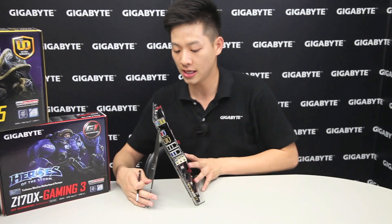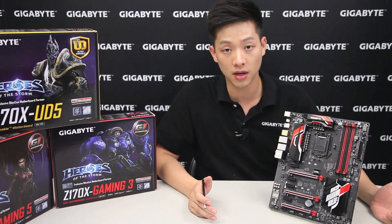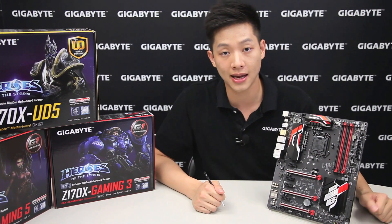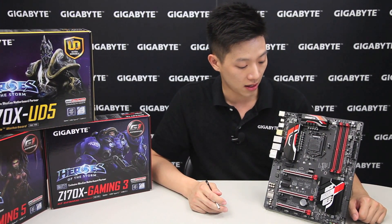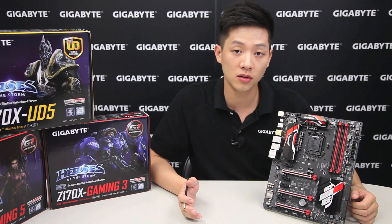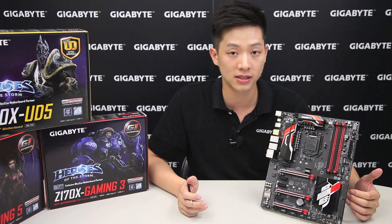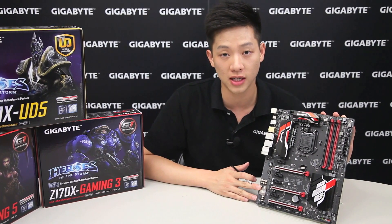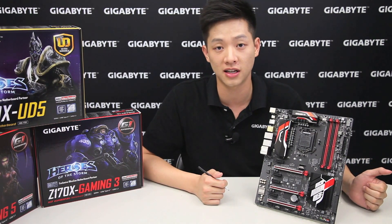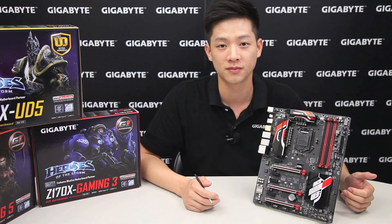That covers everything you need to know about this board. For more information, check out our site at Gigabyte.com and look for the Z170X Gaming 5. Thanks for watching — please subscribe, like, and share with your friends. This video was requested by one of our viewers, so if you want to see other videos, let us know and we'll try to make one for you.